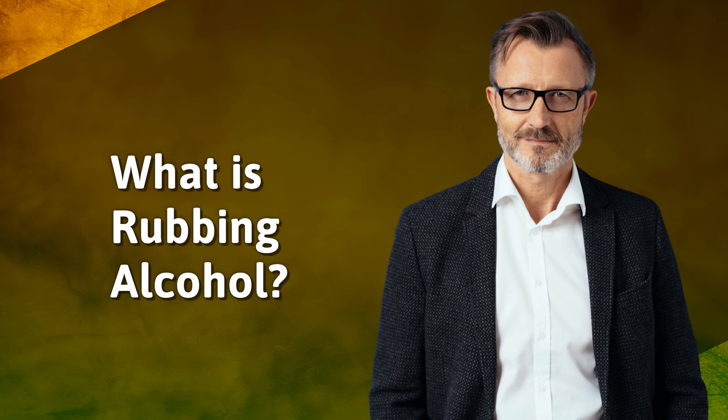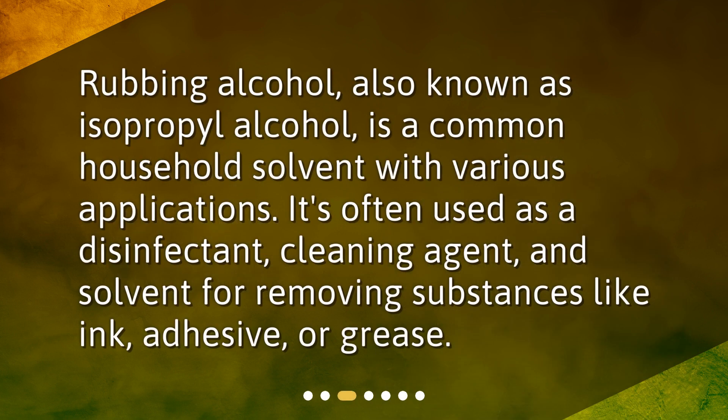What is rubbing alcohol? Rubbing alcohol, also known as isopropyl alcohol, is a common household solvent with various applications. It's often used as a disinfectant, cleaning agent, and solvent for removing substances like ink, adhesive, or grease.